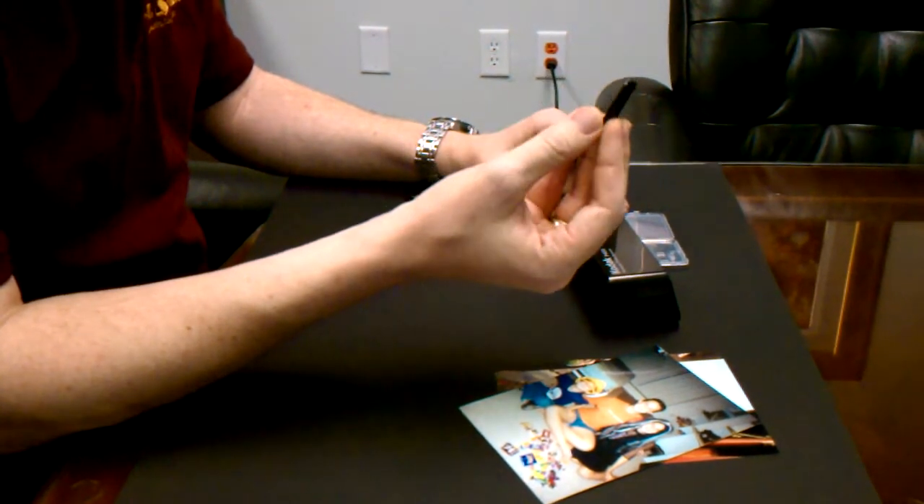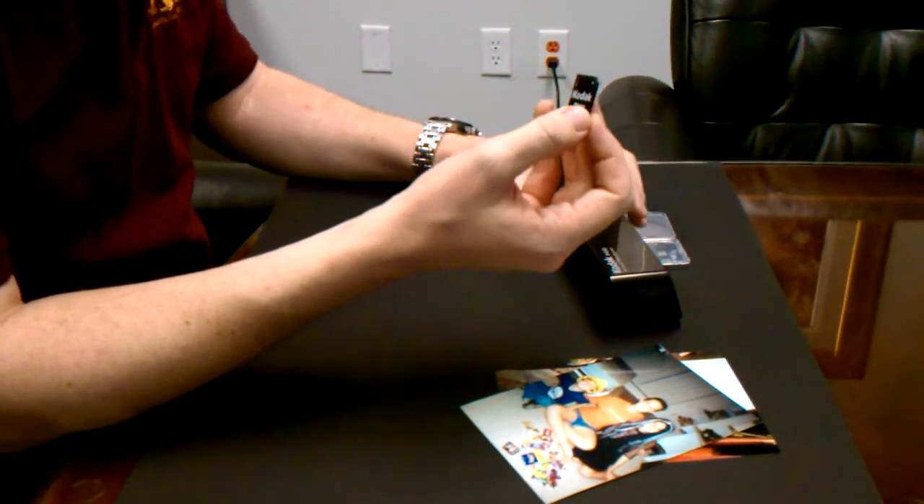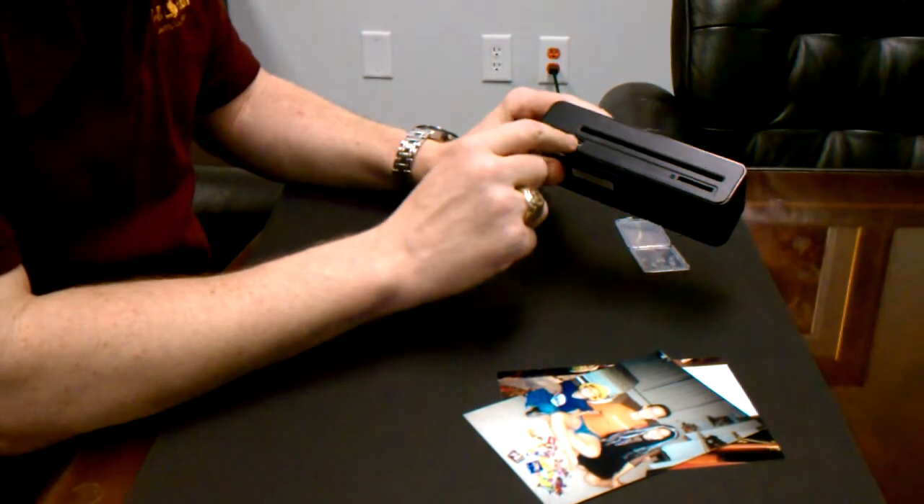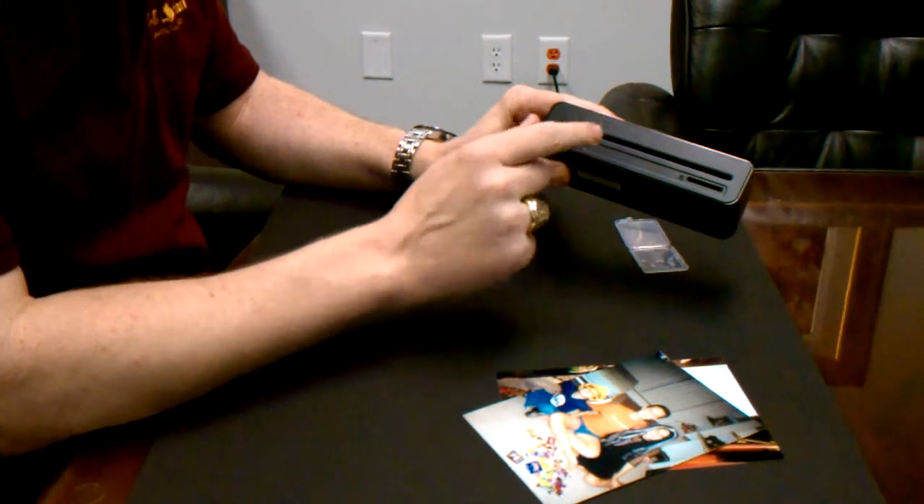If you do not have an SD card reader, the P460 Photo Scanner can be used as an SD card reader itself by connecting it to your computer using a USB cable, which is included with the device.